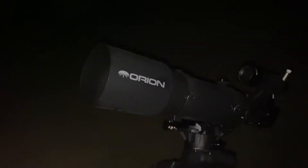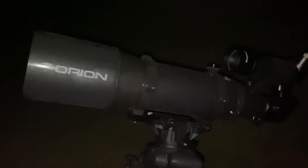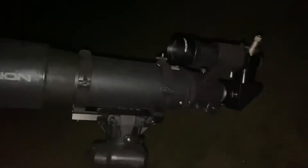This will hold up to like a C8 or a C9.25 but you're really pushing it at that. I actually mounted my XT8 tube up to this once when I first got it and there was a little bit more jitter than I wanted, so I went ahead and went with this Short Tube 120 Orion. It has chromatic aberration but for visual it's great.